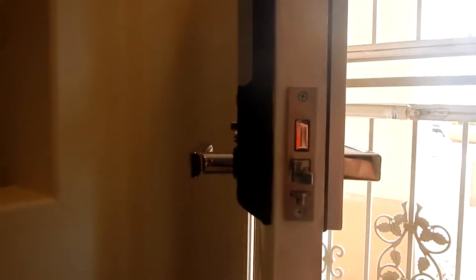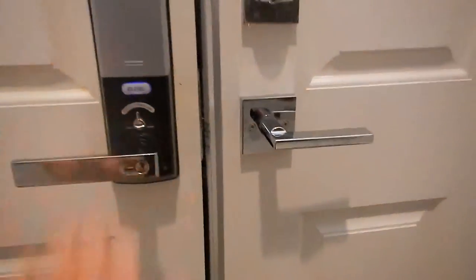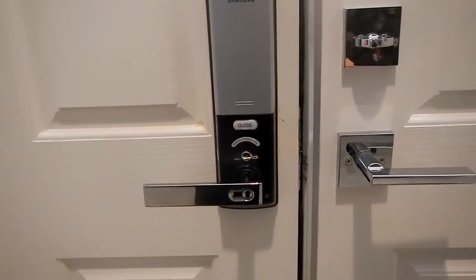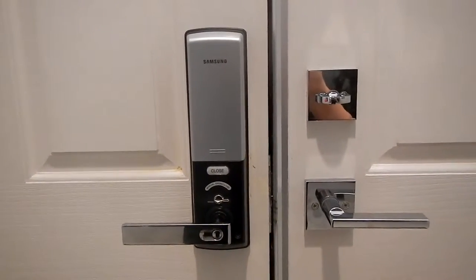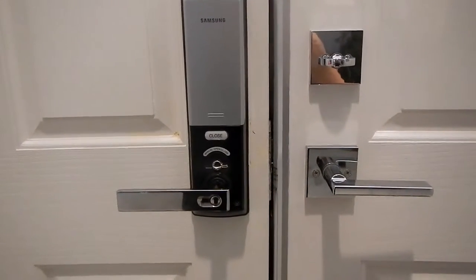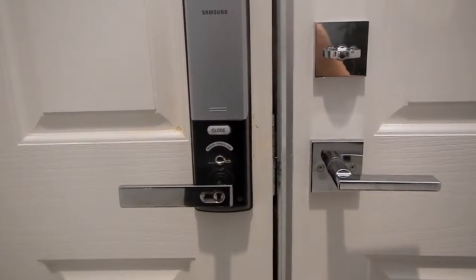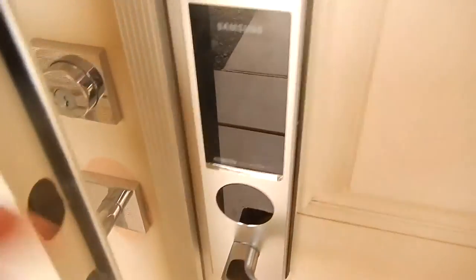So it matches everything and you can't tell. Hopefully that will help you out. If you've got a double door — there it locks. It will probably take you two or three hours to install this and do everything, but once you do, it's awesome. We never have to worry about locking the door; as soon as we close it, it's locked. I'll go outside here and show you.